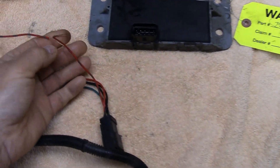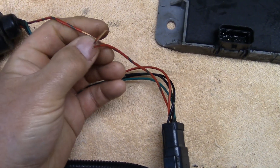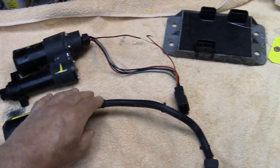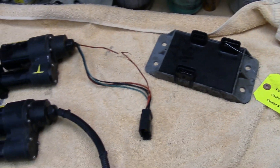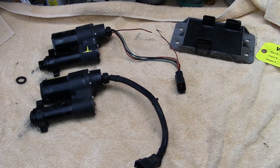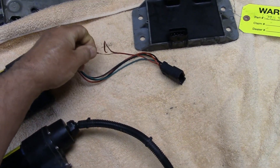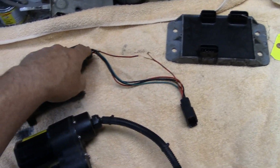I took a razor blade and cut open the plastic insulation off the wire, and the wire itself was literally soaked with hydraulic oil. I just couldn't believe it — I've never seen this before, where oil pushed through the motors, through the electrical wiring, through the connectors, through the harness, and made it all the way to the controller. We had to replace the seal retainers, both actuators, and the controller, and clean all the connections. It's functioning again now.